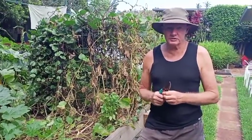Hi everybody, today we're going to introduce you to our toad skin melons.